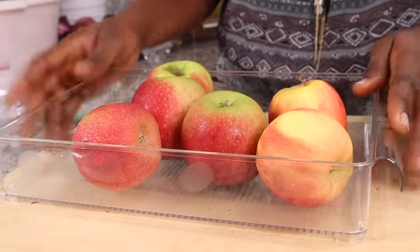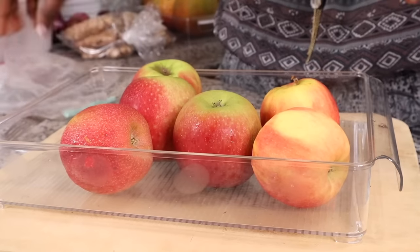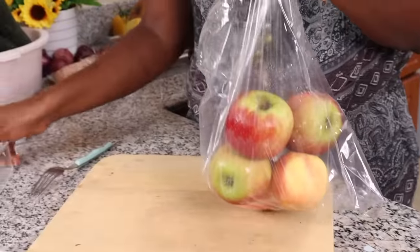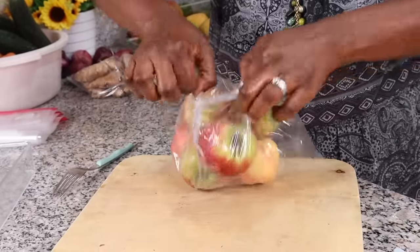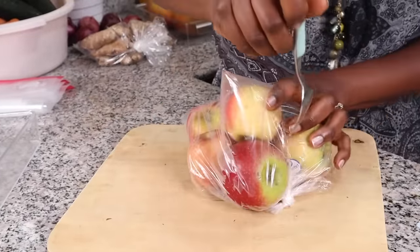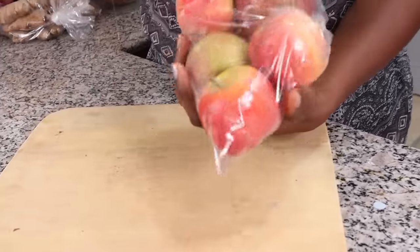Let's talk about everyone's favorite fruit — the apple, at least in my house. You know how expensive apples are, and the last thing you want is for them to go bad. The best way is to put them in your fridge in a paper bag, poke some holes in it because they need to breathe, tie it up, and put them in the crisper of your fridge. Please do not leave your apples on the counter — they won't last long.